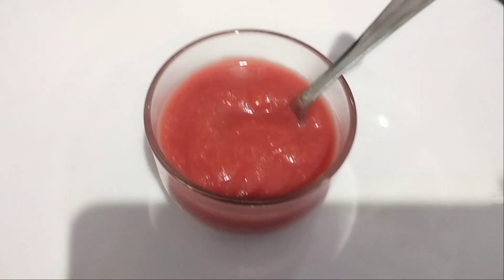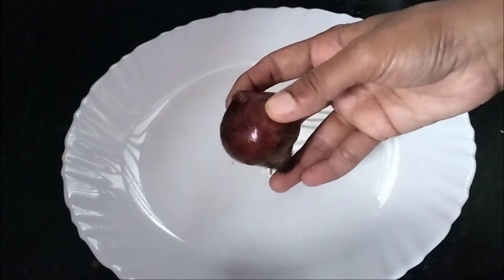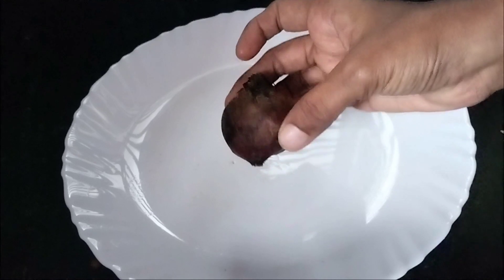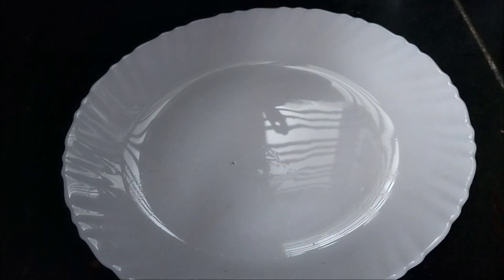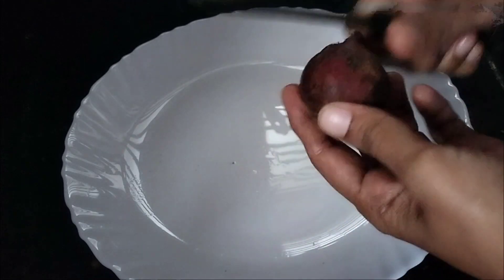We will take the beetroot for the first time. If you want to eat this, we will try it first. This is a very good thing. We will take the beetroot and clean it.